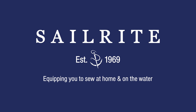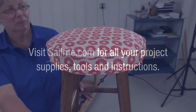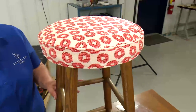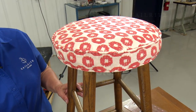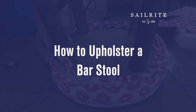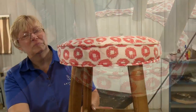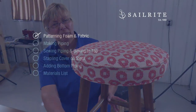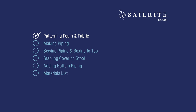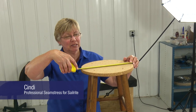This video is brought to you by Sailrite. Visit Sailrite.com for all your project supplies, tools, and instructions. In this video, we're going to recover this bar stool with a new upholstered top that includes piping not only on the top but also on the bottom of the stool. We've already removed the old fabric and foam and we'll replace it with a new beautiful fabric that we've chosen. Here's Cindy to show us how it's done.